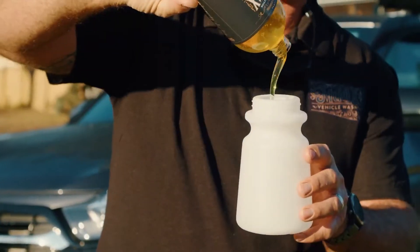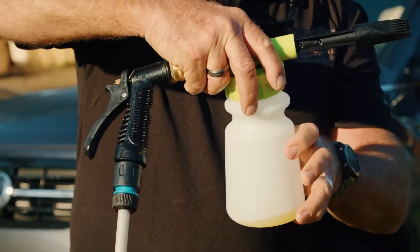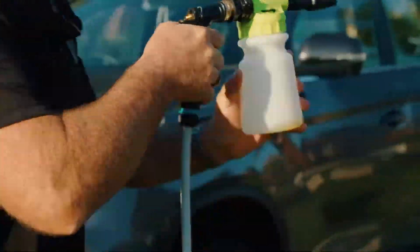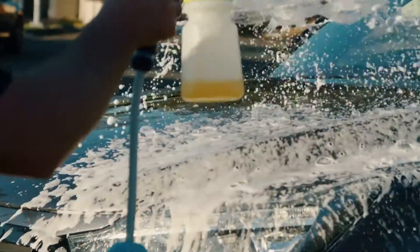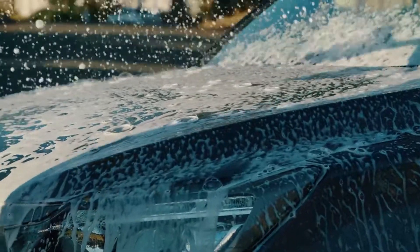First, add a small amount of Mud-X to the foaming cannon reservoir. Do not add water, as the Venturi effect from the hose will lift the solution out and mix it before landing on the 4x4 car, motorbike, caravan, or whatever else you desire to wash. Set the cannon to foam, turn the hose on, and start spraying.